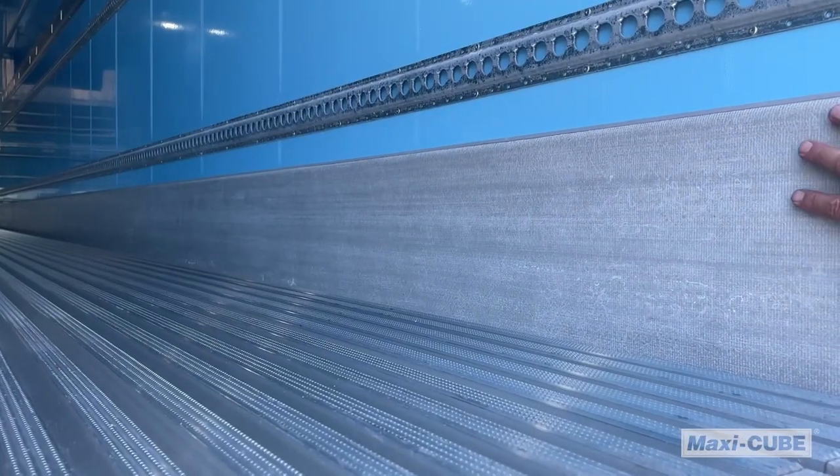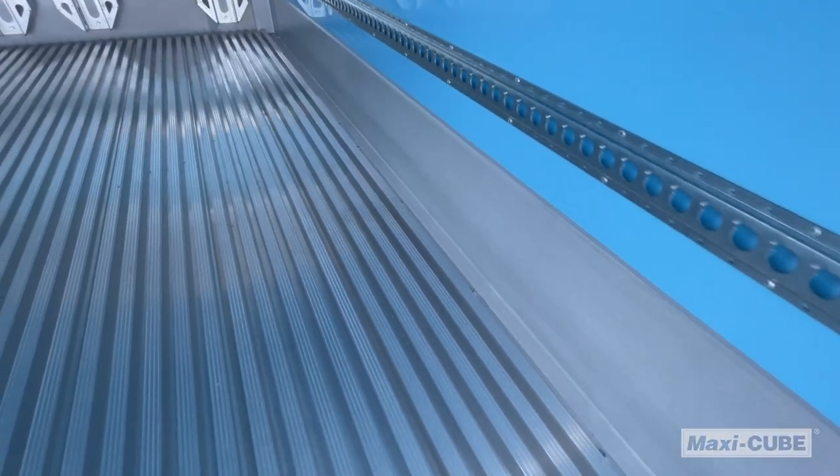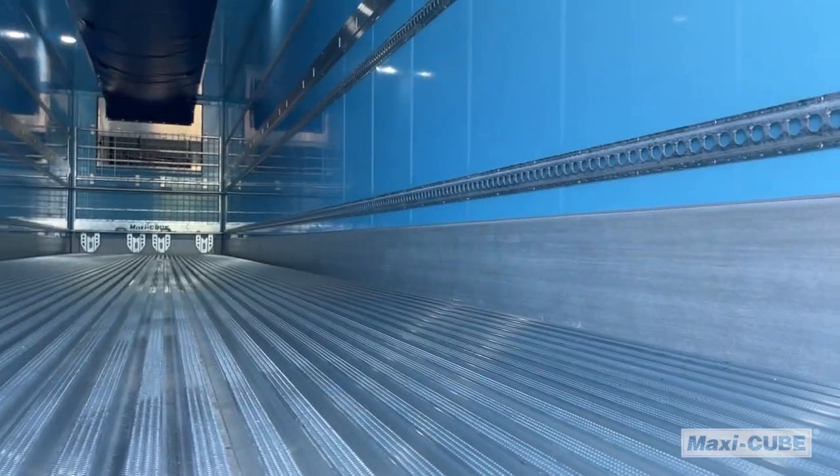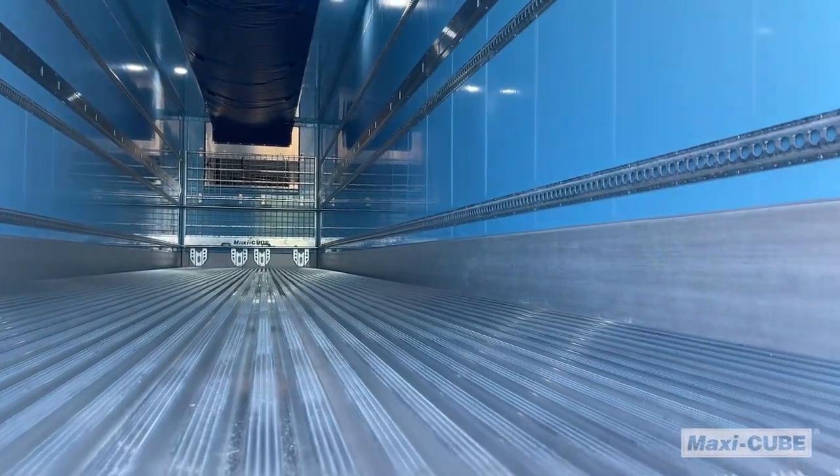To protect your Maxi-Cube van inside, we've created a pultrusion scuff van located from front to rear of the trailer. No joins, no screws — nothing to catch a pallet on entry or exit of the vehicle.